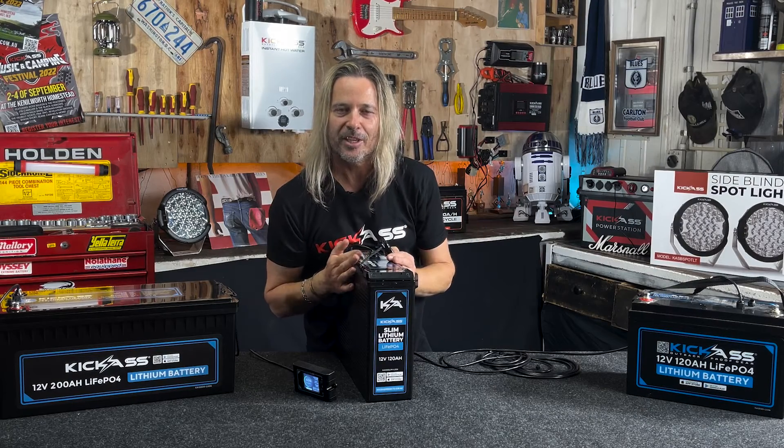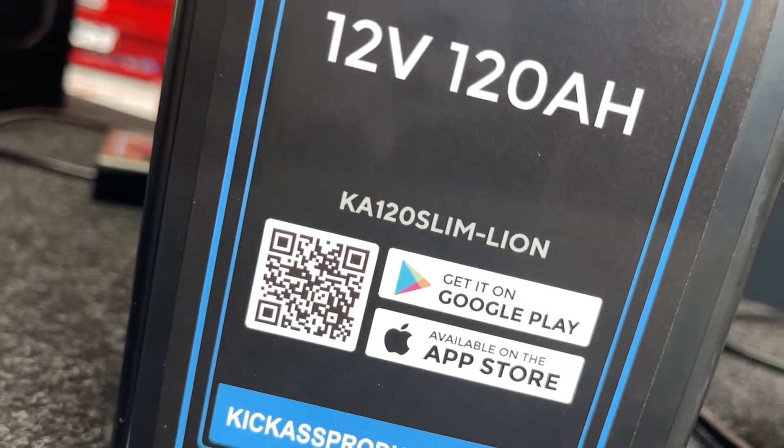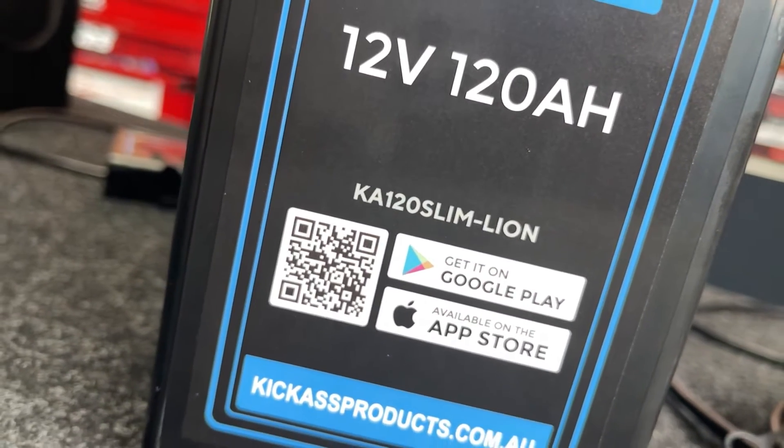Bluetooth compatibility — it works with all your Android and Apple phones. Download the app and you'll get all the information come up on your phone. It doesn't get much easier than that.